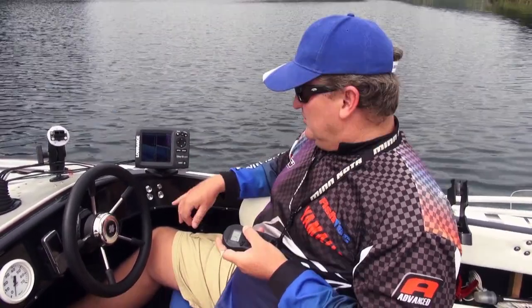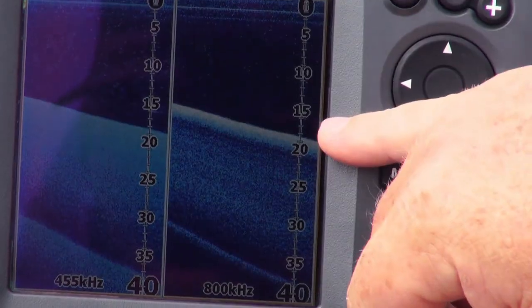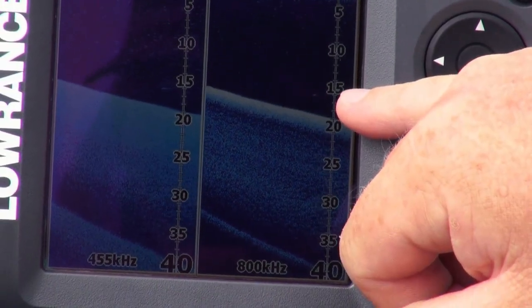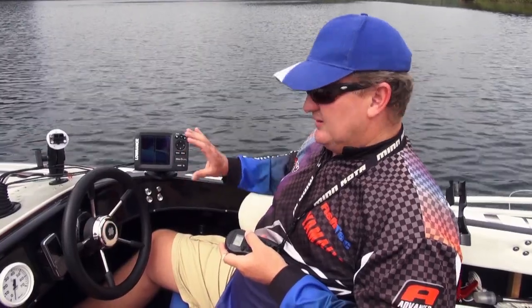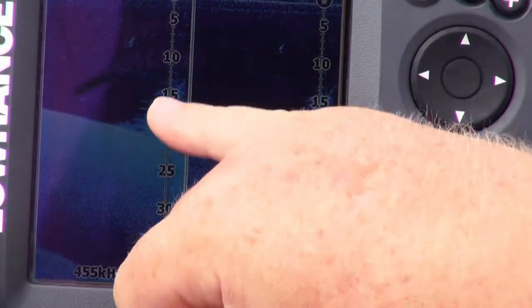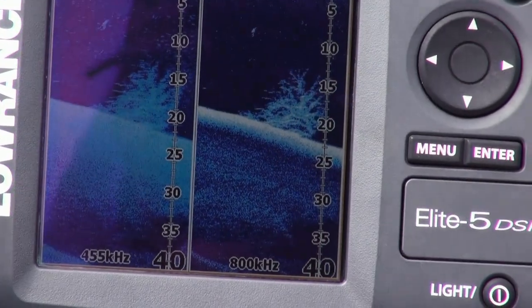You'll notice the 455 kHz has a slightly wider beam than the 800 kHz. There's your tennis ball — representative of a fish — and on the 800 kHz, being a little bit tighter, it's a tiny dot. We're going over the brush pile now — look at the clarity on the Elite 5 DSI on the 800 kHz when it comes to the brush pile. Just about every branch is visible.